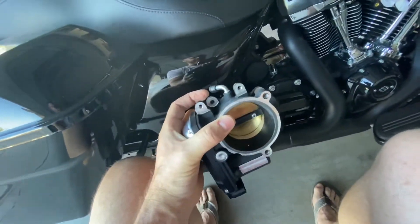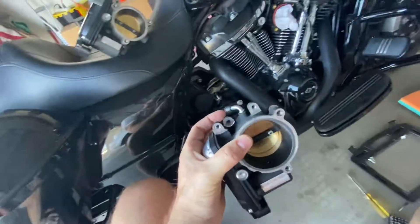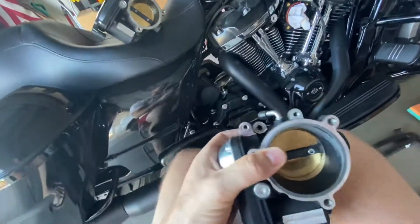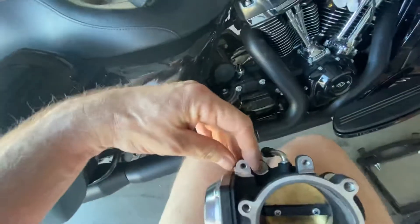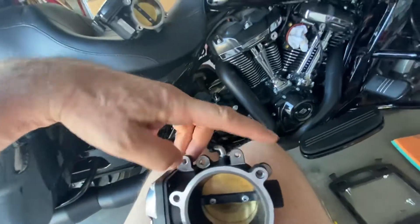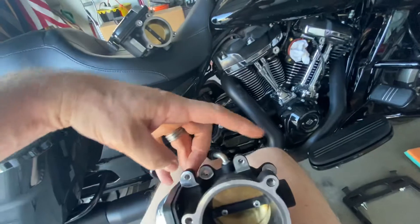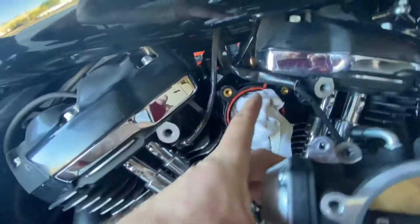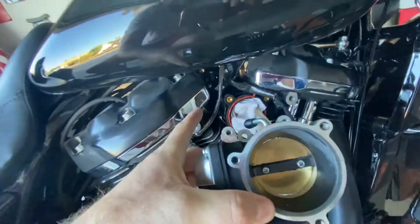Just two things. Don't get sucked into having to go to Harley Davidson for something so simple. It's literally just these four bolts here, and they bolt right up in there. It's really easy.